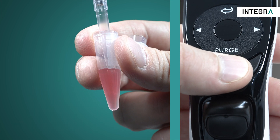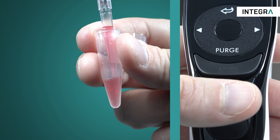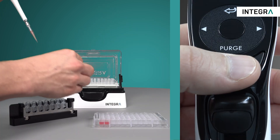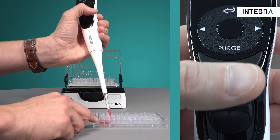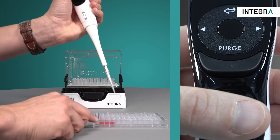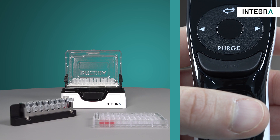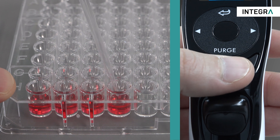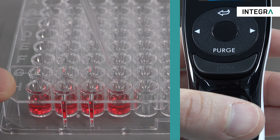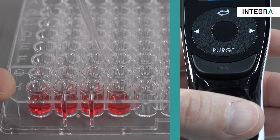When you're ready, simply aspirate your liquid by pressing the run button and dispense by pressing the same button again. An automatic blowout follows the dispense, ensuring the full set volume will be delivered. By holding the run button, the blow-in can be delayed until you're ready, to avoid accidental liquid intake or to give you all the time you need to perform a touch-off.